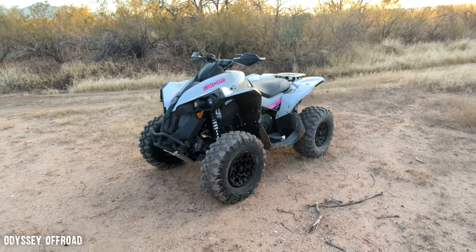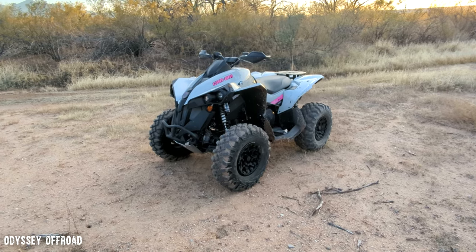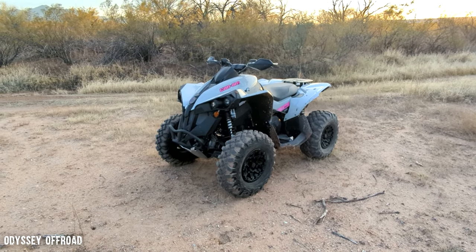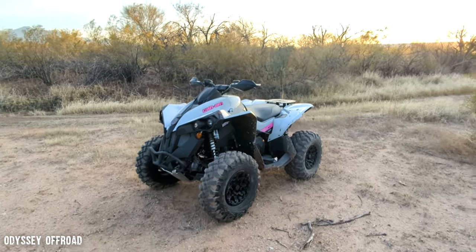Follow us on Instagram at odyssey_off-road and on Facebook at Odyssey Off-Road. Smash that like button and the subscribe button on your way out and we'll see you guys on the next one. Ride safe out there.